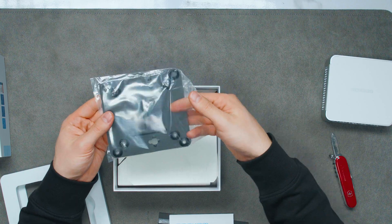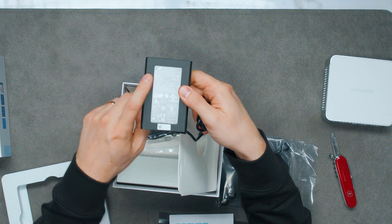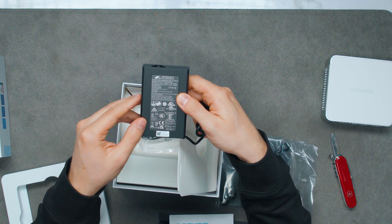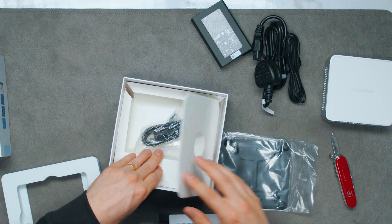In the box there's a VESA plate for your monitor if you want to attach it behind your monitor, the power brick which is from FSP — a very good brand — at 120 watts, an HDMI cable, and the second part of the power cord.